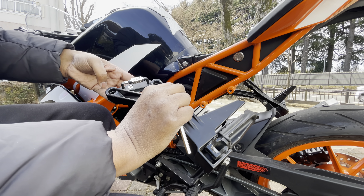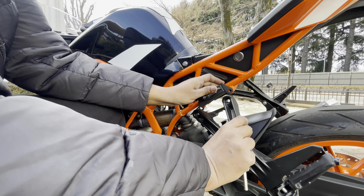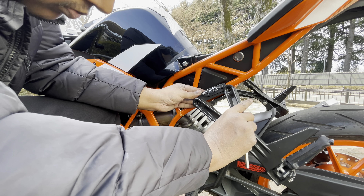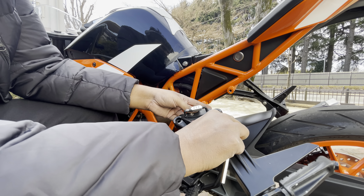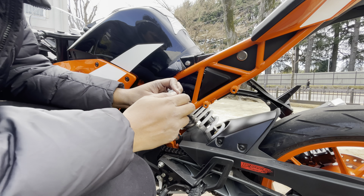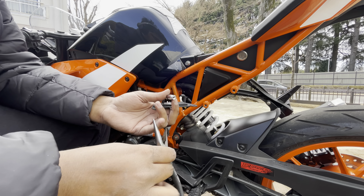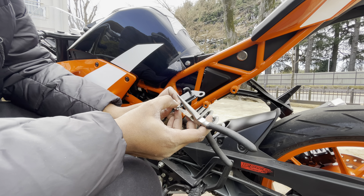Sometimes what happens is we try different parts, do some trial and error, and after tightening up the bolts we find out it is not in the right place. Then you have to undo the bolts and redo the whole process, which is troublesome. So I'm trying to change the default lock here — there is a point where you need to press with something sharp like a pen.